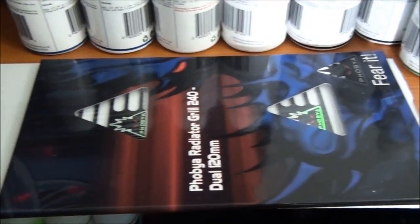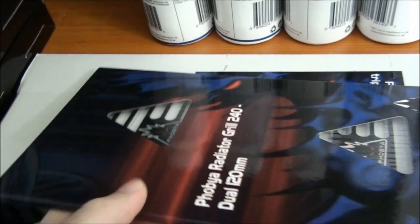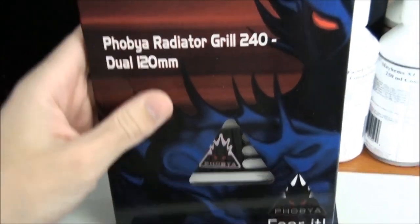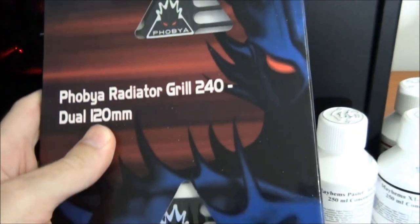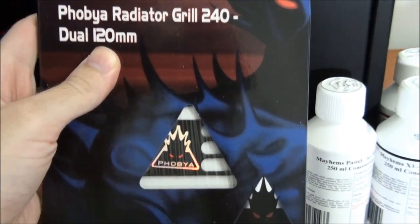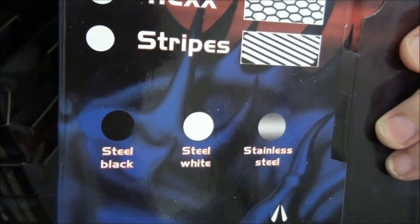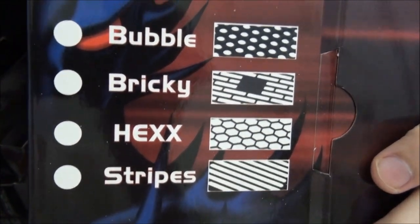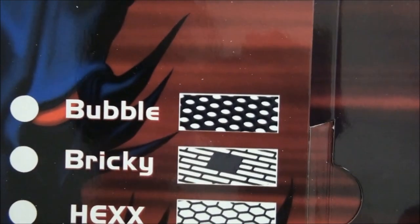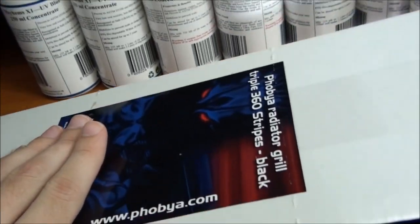Next up, the Phobia radiator grills. I have a 360mm and a 240mm radiator grill here. You can see the design of the grill through there. I won't be pulling these out of the packaging because they're both going into stock. They come in different colours — these are both black. They also come in stripes, hex, bricky, or bubbles — just different shapes. There's the 360mm one.